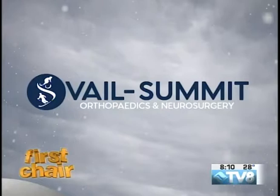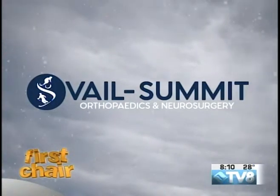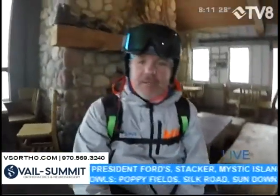First Chair is brought to you by Vail Summit Orthopedics and Neurosurgery, keeping you active. This is your Vail Summit Orthopedics and Neurosurgery First Chair. I'm inside the Adventure Ridge building, warming up and getting my boots buckled up so I can head down the hill for my next First Chair.